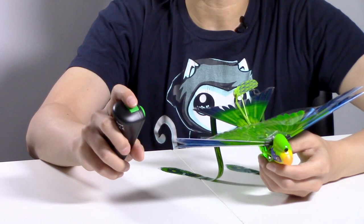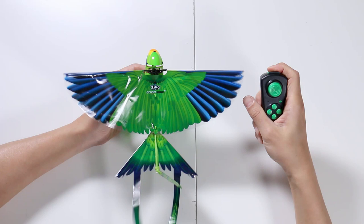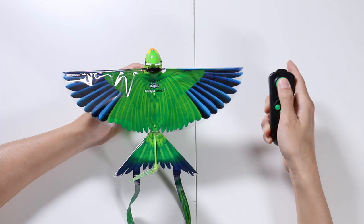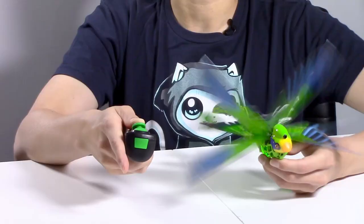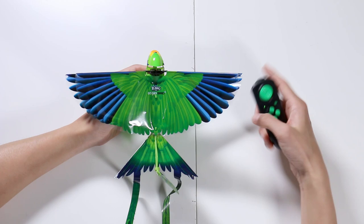Test it out by pressing the trigger. The remote is really simple — you start and stop with this trigger. Press it once to start, press it again to stop. This joystick controls left and right, and faster and slower. The other buttons are fancy stuff that does circles clockwise, counterclockwise, and figure eights — but those are things you'll do when you're outside.